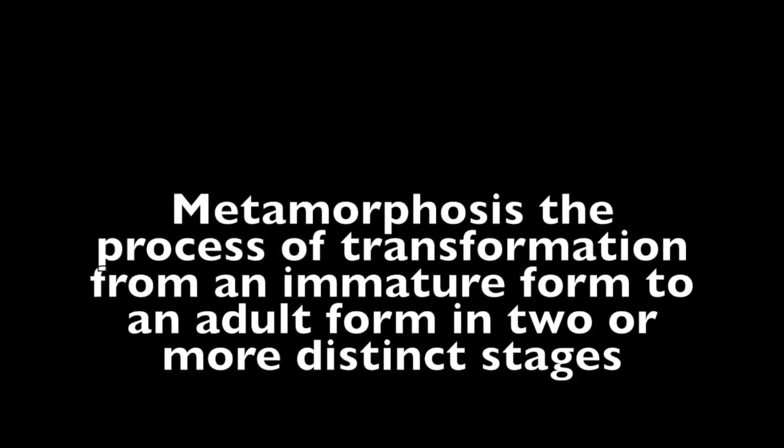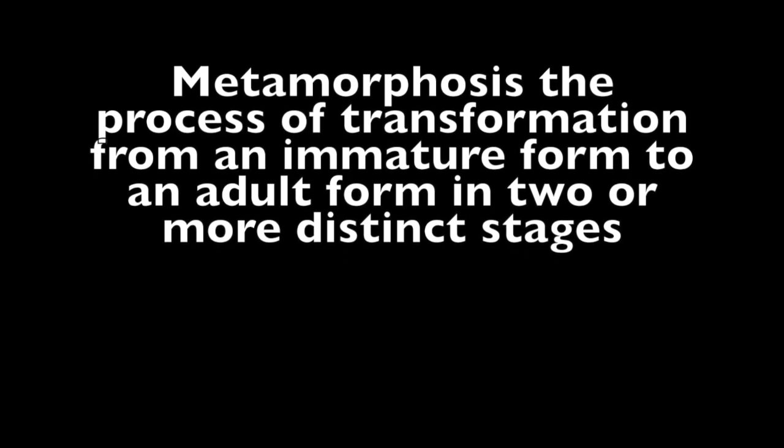Metamorphosis — the process of transformation from an immature form to an adult form in two or more distinct stages.